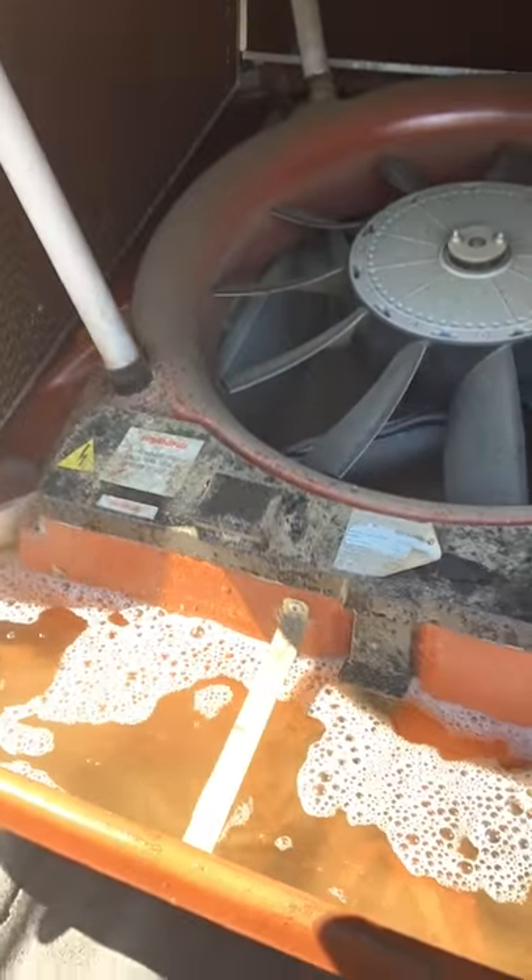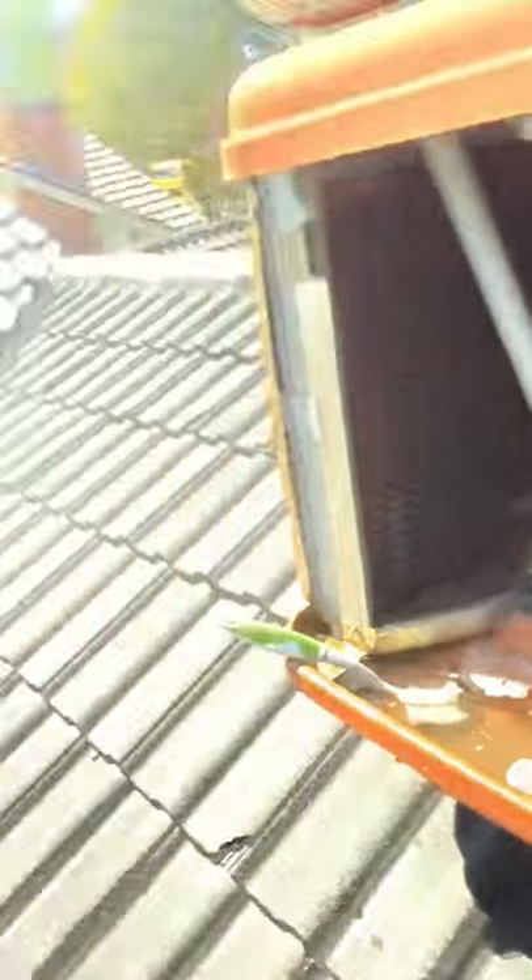It should be serviced every two years. This one wasn't working because of a lightning strike in the area, so we just had to reset it — we've got it going, but it's just filthy.